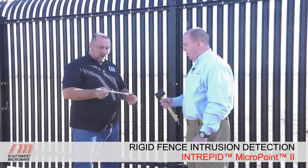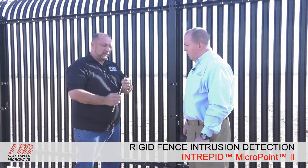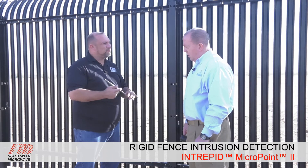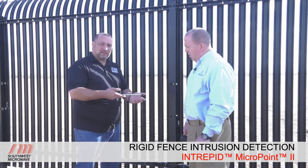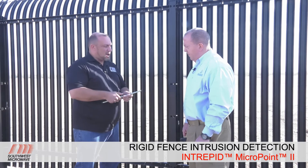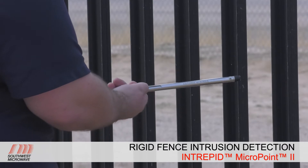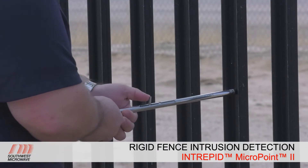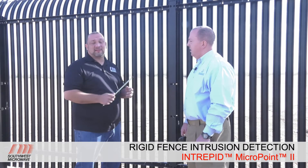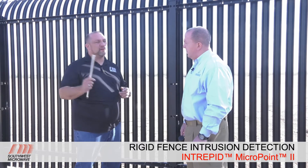The other tool is the cut simulator tool, similar to the one for chain link, except this one has a Delrin tip. It mimics different levels of bolt cutters: the first notch mimics 18-inch bolt cutters, the second notch mimics 8-inch bolt cutters. The Delrin tip allows the powder coating on this fence not to get damaged, protecting the aesthetics of the fence while providing testing capability. Next, Brad will calibrate this fence and show how it looks differently than calibrating a chain link.